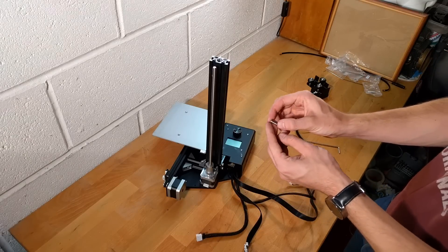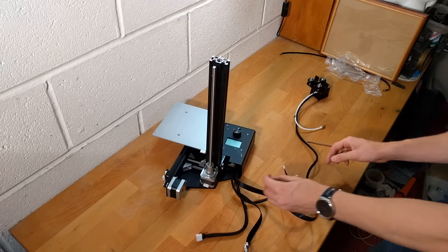Use the screw that came with the Z-stop to further attach the switch into the Z-axis bar.